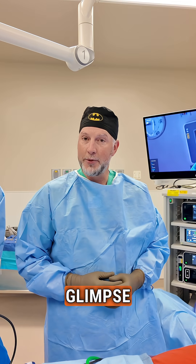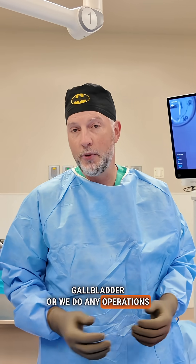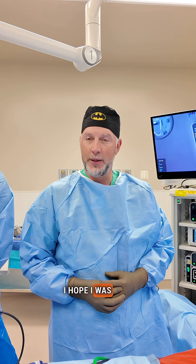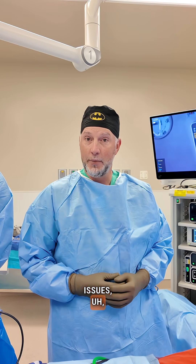This was just a little glimpse behind the curtain into the operating room for when we take out someone's gallbladder or do any operations. I hope I was able to answer some of your questions. If you are having issues, please come see us.